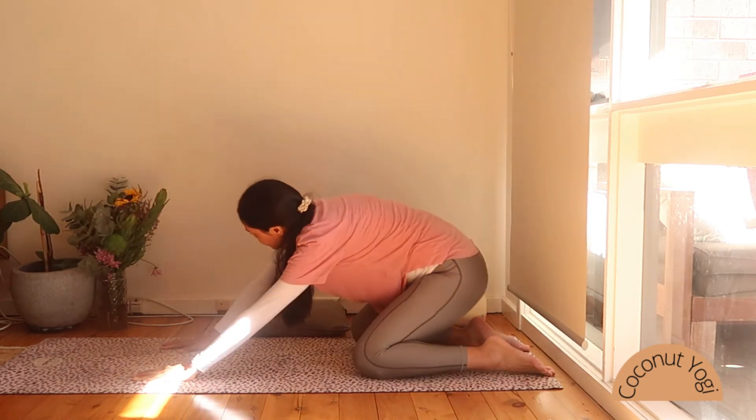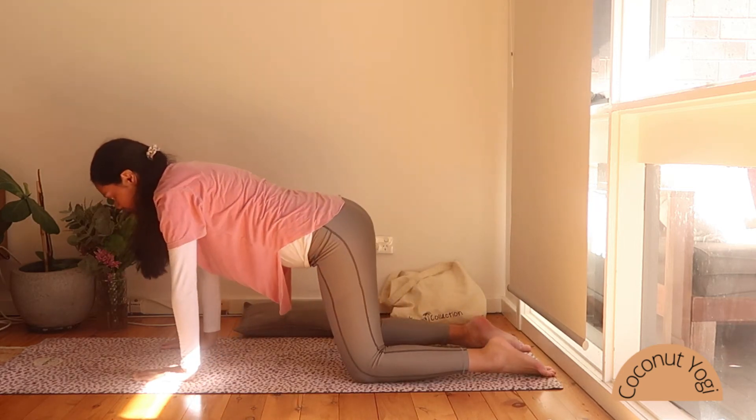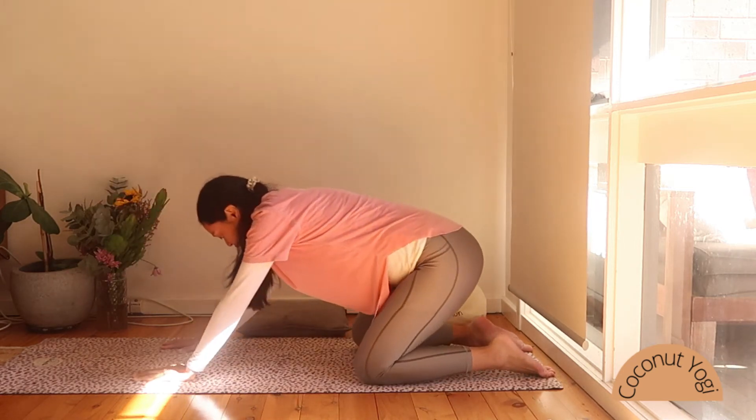Continuing with our breath, and taking it over to the other side when you're ready.